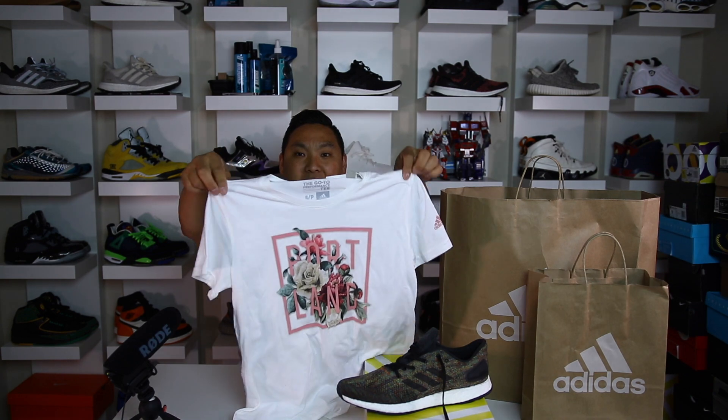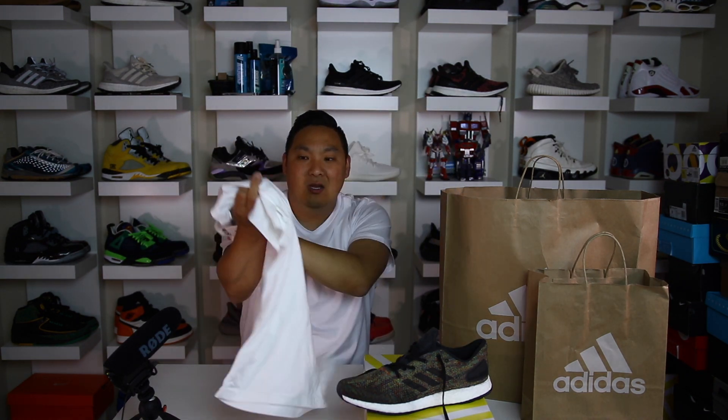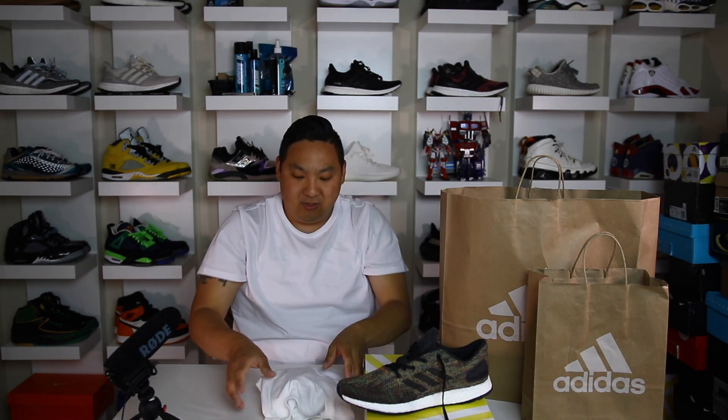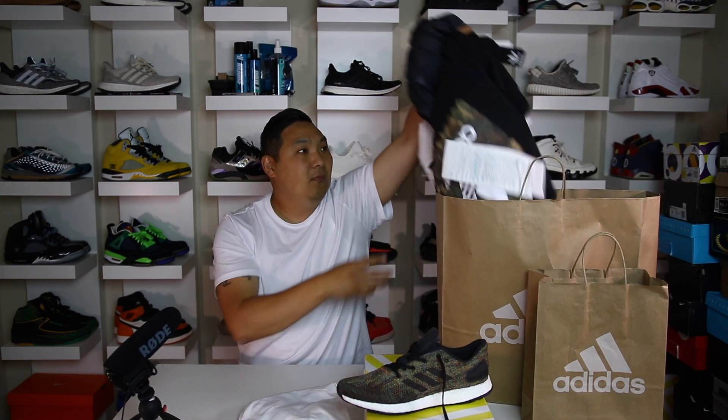I ended up getting the wife this little shirt right here — it says Portland with a little bit of roses on it. Nice little print shirt, I thought she'd like that one. That was a success — she liked that t-shirt.